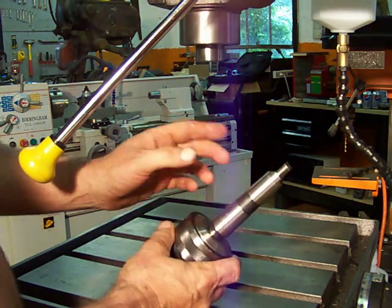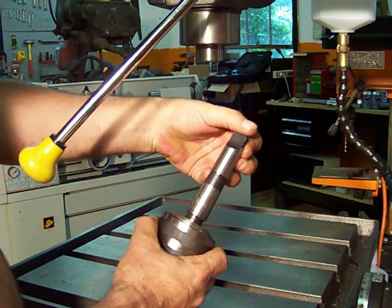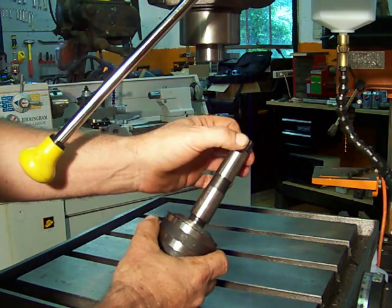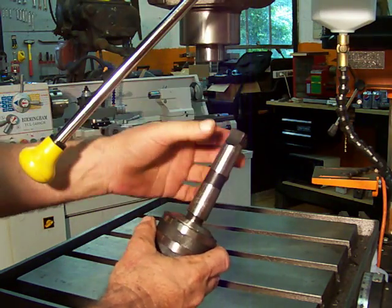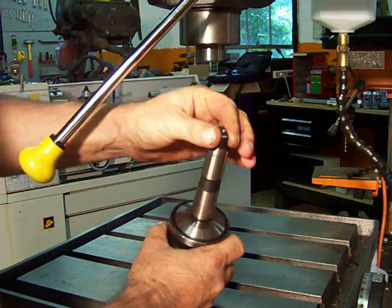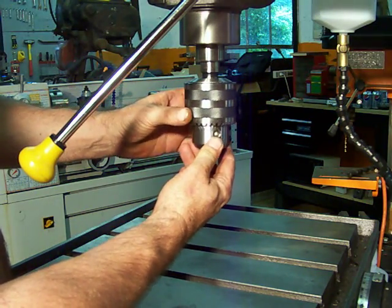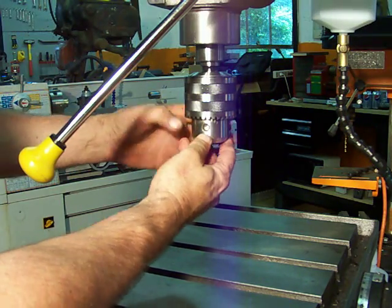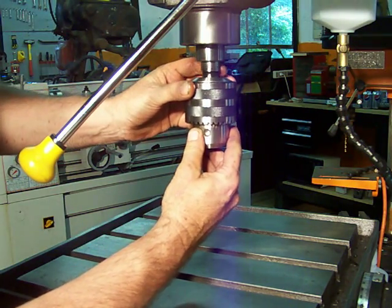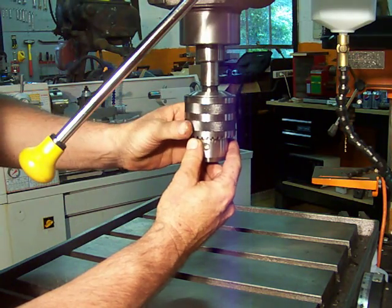To reinstall this, you look on the end of it — there's a flat place right here. We call this a tang, T-A-N-G, a tang. Up inside your spindle there's a slot that will accommodate this tang. You push it up in there and you turn it. You put a little bit of pressure on it and you turn it until you feel that tang fall into the slot — right there it went.